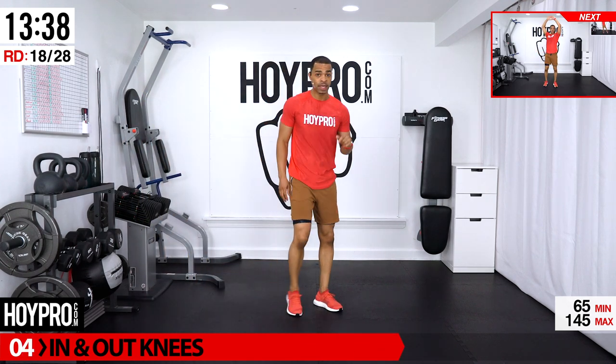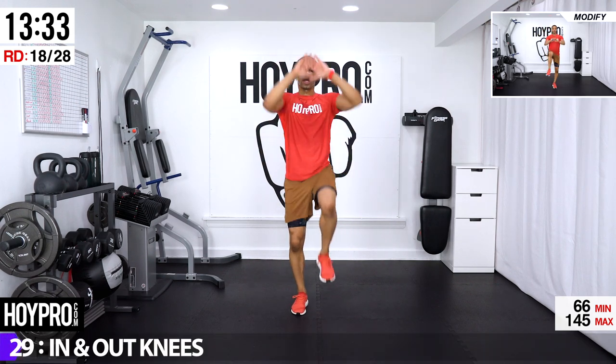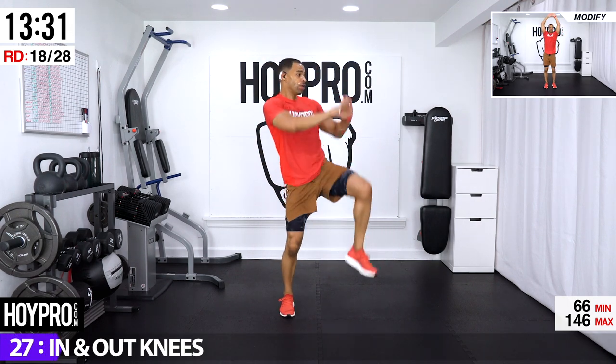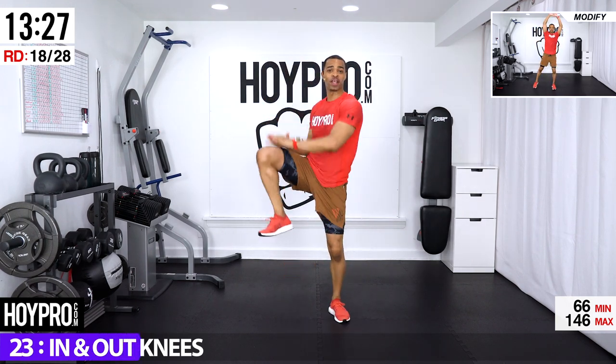In-and-out knees: in, in, out and out. Drive — bring it up, bring it up, in, in, out and out — core is working, twist.